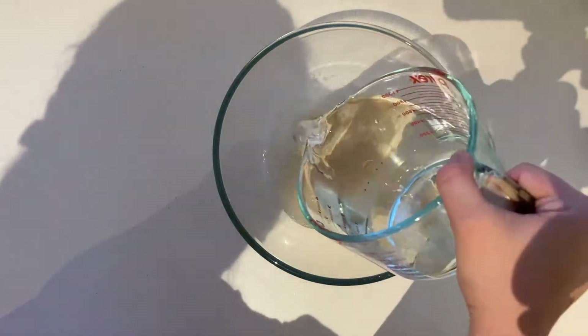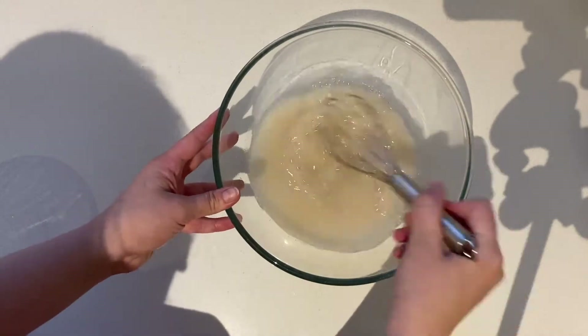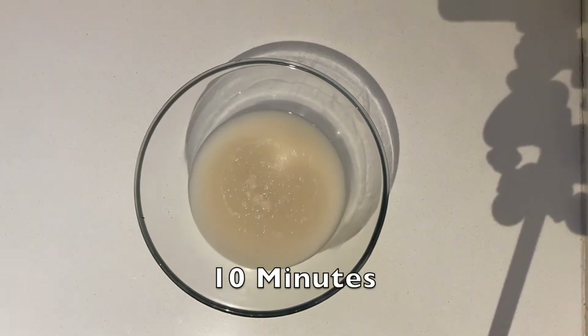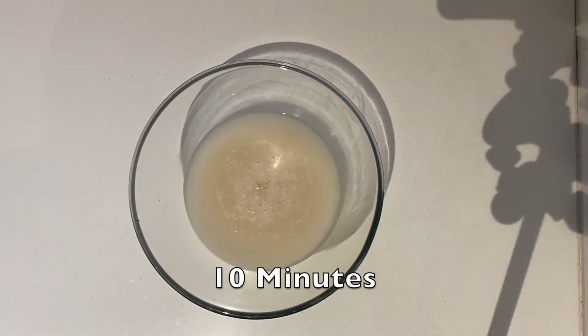You don't want it to be too hot — if you can't hold your hand in the water, it's too hot. Whisk it and let it sit for 10 minutes. This is called blooming, and if no bubbles form it means your yeast is dead and you should start with new yeast.